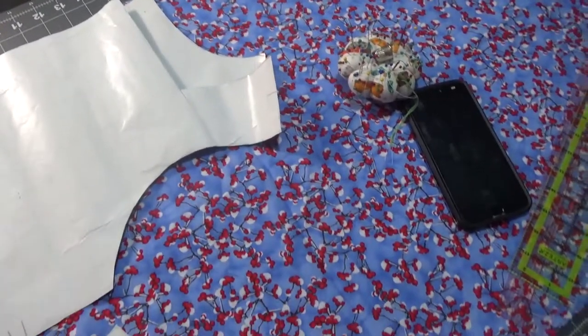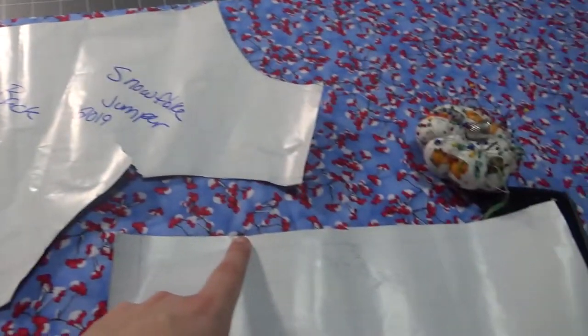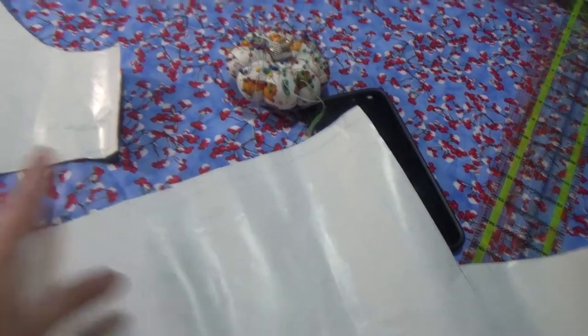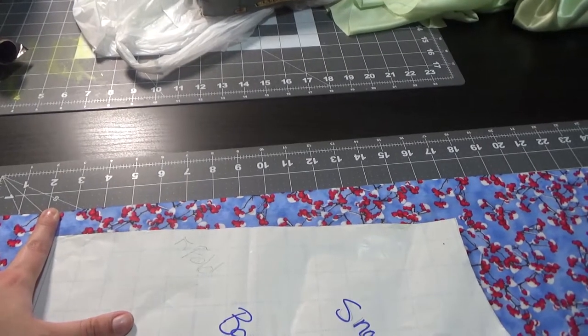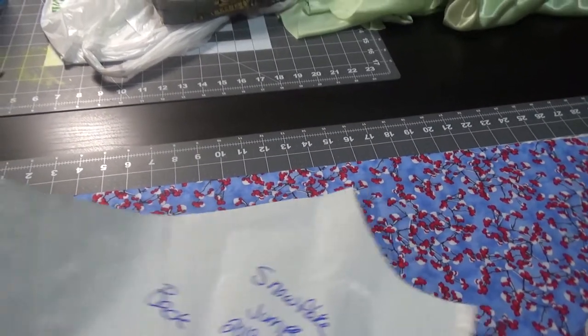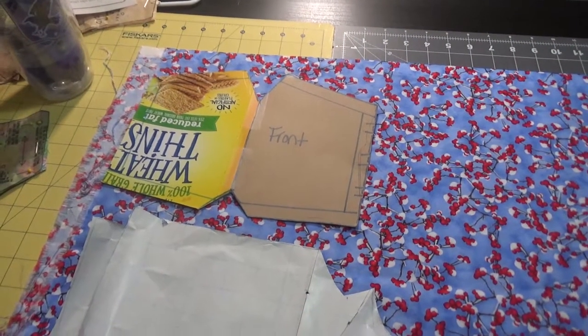I'm also not doing an underarm zipper again — that was a disaster. It will have a back zipper, so I'm adding seam allowance to allow for that. There's extra seam allowance on this edge from where this is normally cut on the fold. I'm going to cut it on the selvedge of the fabric so I don't have to worry about finishing what's under the zipper or it fraying and getting stuck, because that is honestly the bane of my existence.